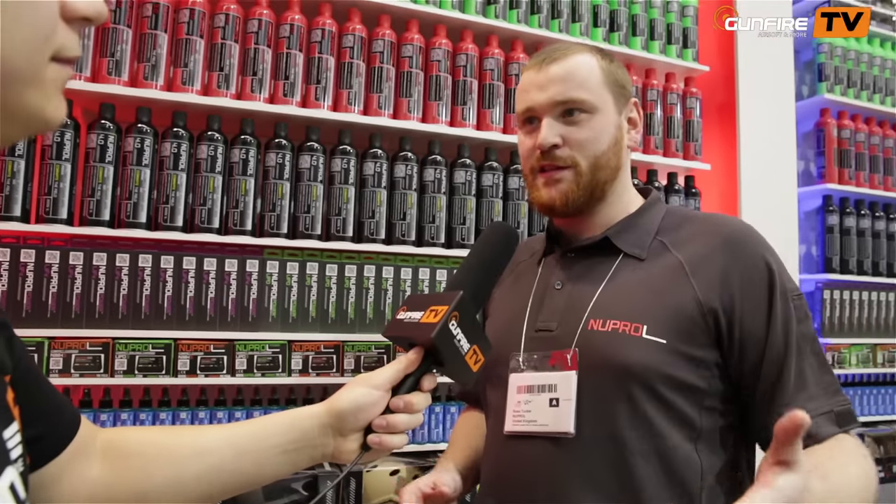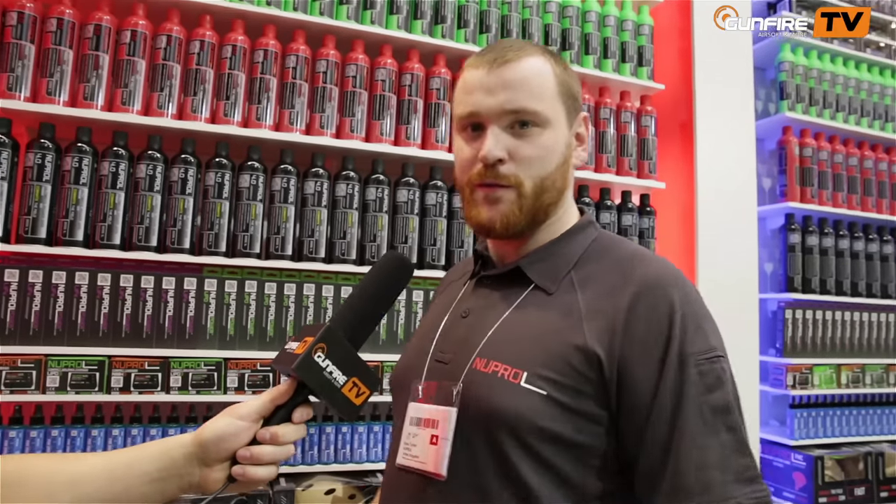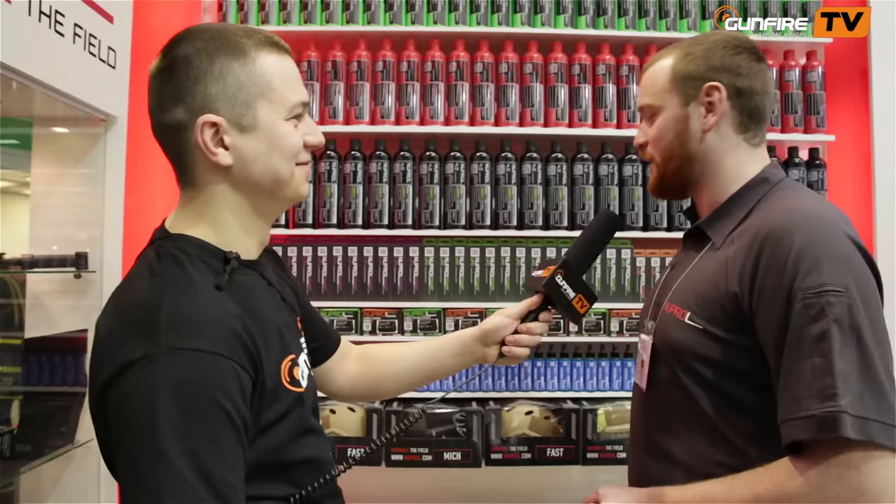We want consistency — you can't really get consistency out of a gas blowback rifle because of the heavy bolt, and it doesn't empty a mag properly. Nuprol 4 is the solution to that. Tried and tested, really good stuff. Gives you a nice kick in the shoulder. I don't recommend people use it in pistols, but I know whatever I say they will anyway.